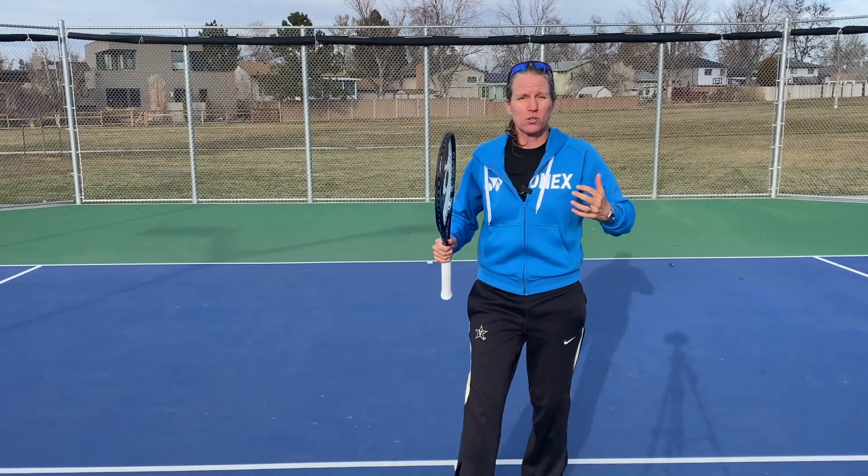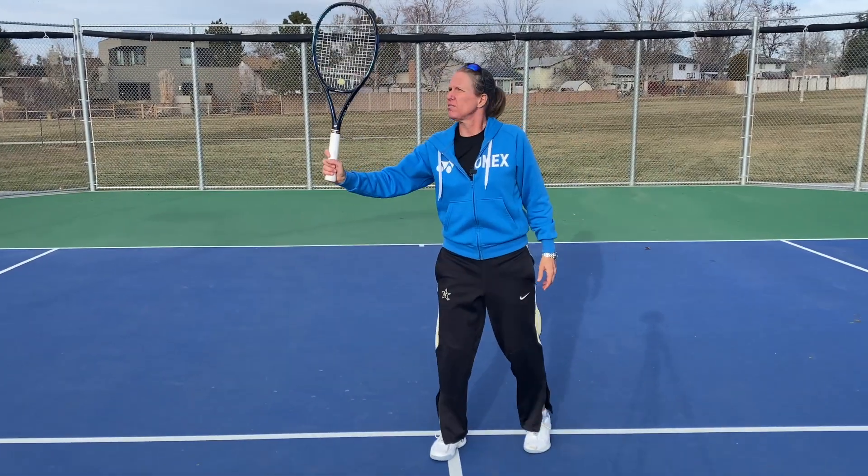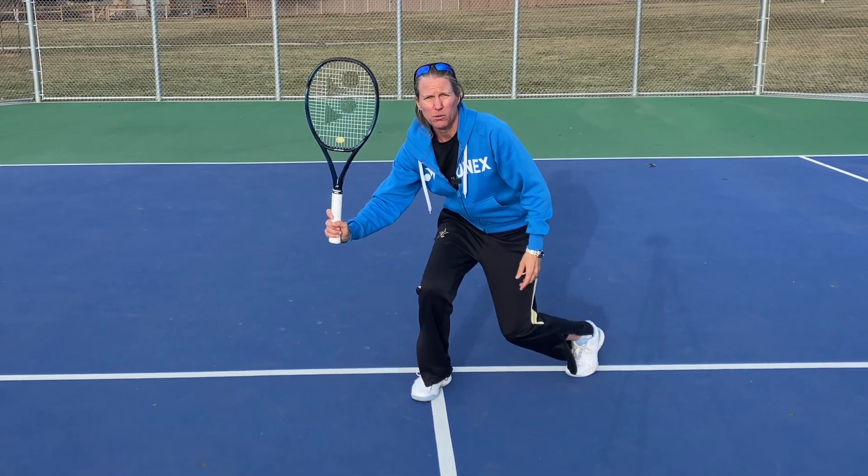That's the whole point of the volley — so you can hit down on those balls and open angles. But if the tip of the racket is pointing up to the sky, you can't really get under the ball that way.